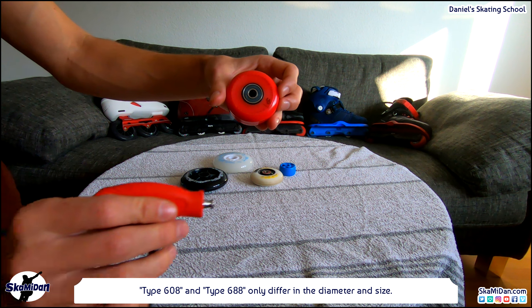Let's take a look at the hardness of wheels. The softer the wheels, the better the grip on the ground. Better grip means greater friction. But the higher the friction, the more we will slow down. The better the grip, the less the risk to slip off. And when we do high jumps, we land slightly softer. Softer wheels are also better for smoothing out uneven places and streets.